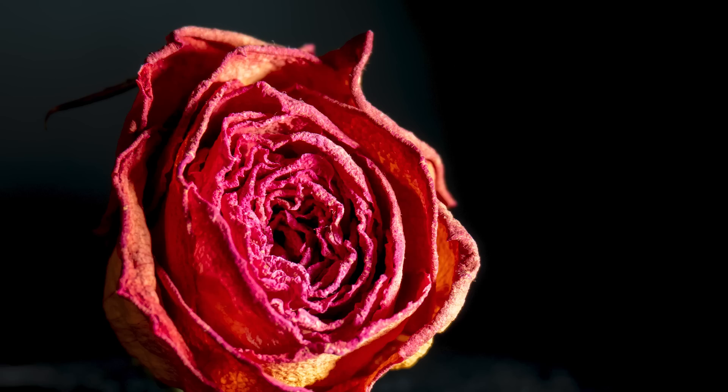Its closest focusing distance is 0.5 meters, so you can get pretty close. It's not a macro lens but it can give you some really nice close-ups, and the seven-blade aperture also gives you pretty nice bokeh if you're into that.